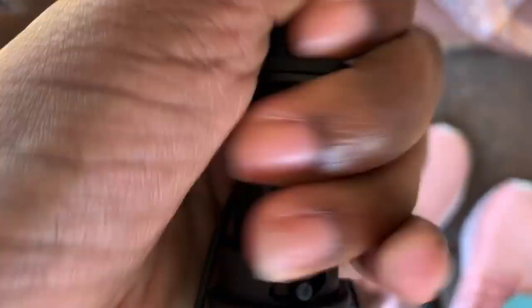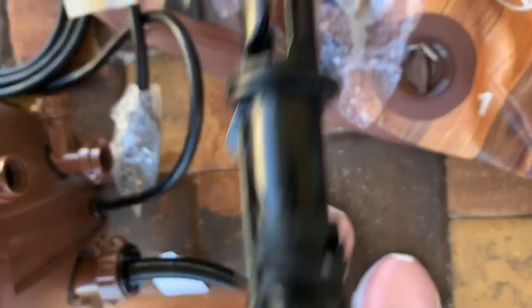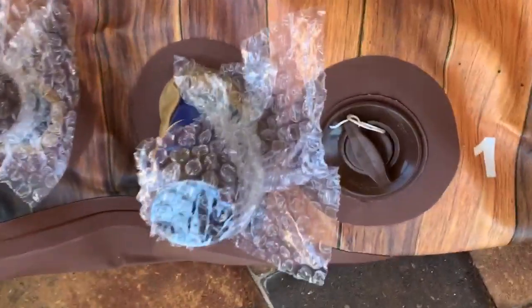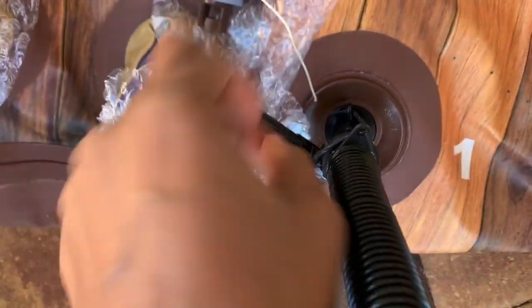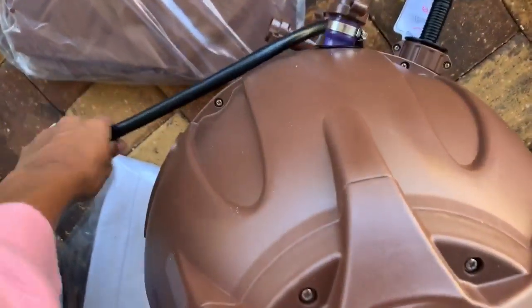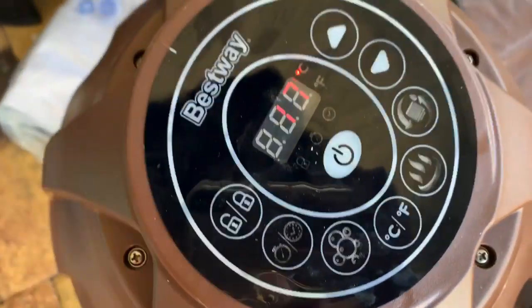The other step is to take this nozzle and lock it in place on the end of the other hose. Then following the instructional video, she opens this up and inserts it — turning it to the right locks it in place.